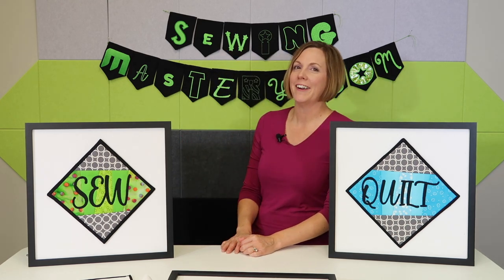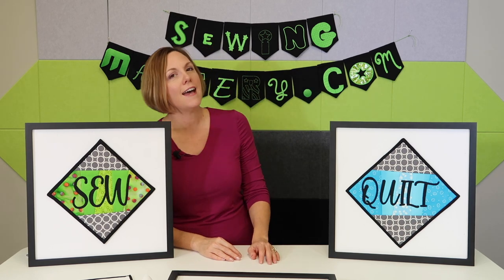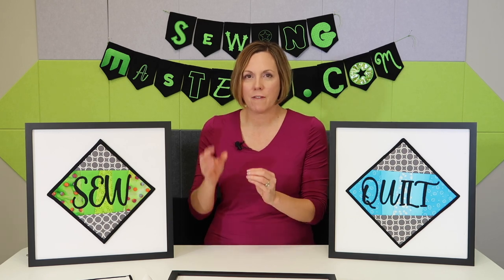This banner behind me, the SewingMastery.com banner, was a fun experiment as I tried out different letters and different styles for each one of those little pennants. I had so much fun realizing the potential of all the different types of combinations I could use and all the fonts that were available to me on the internet — it just mushroomed, and it's just so much fun.